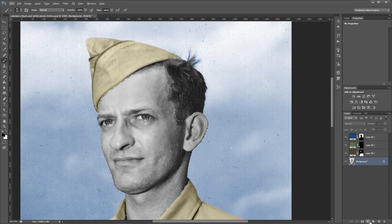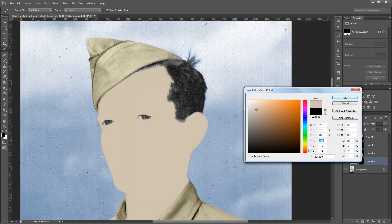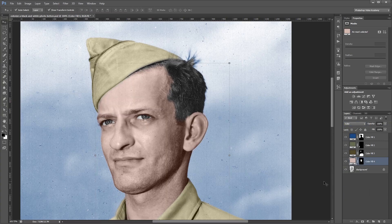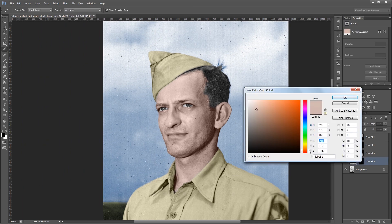I'm going to create a new solid color layer again and choose kind of a peach skin tone color. Then I'm going to set the blend mode for this layer to Color. Skin tones are pretty tricky to get right, so you'll usually have to go in and adjust the color a few times until you get something that you're happy with.